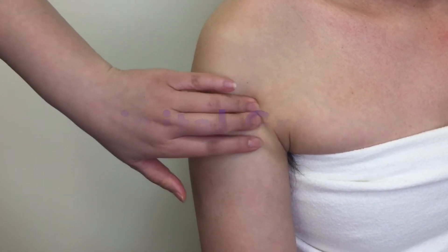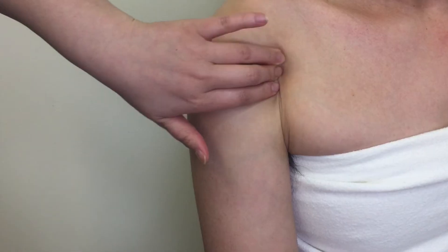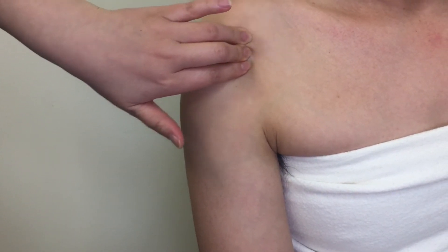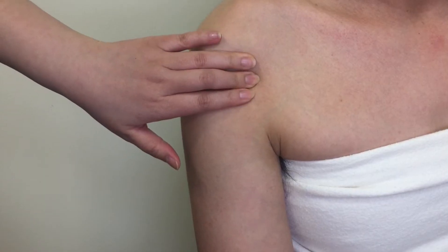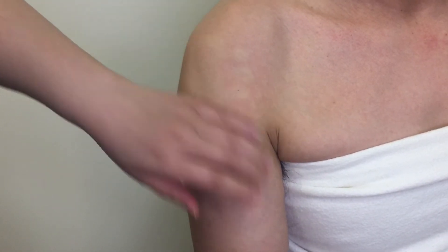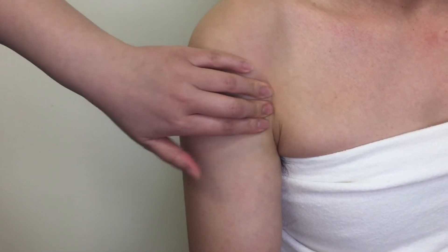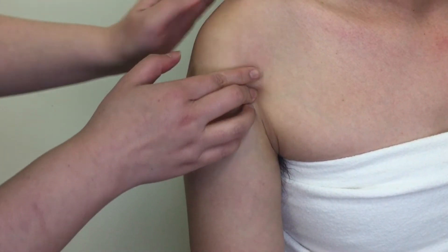First, locate the long head tendon of biceps on the anterosuperior aspect of the humerus. If you are not sure if you are on it, ask your patient to flex the elbow against resistance. Follow along the muscle superiorly onto the long head tendon. The tendon sits on the groove.